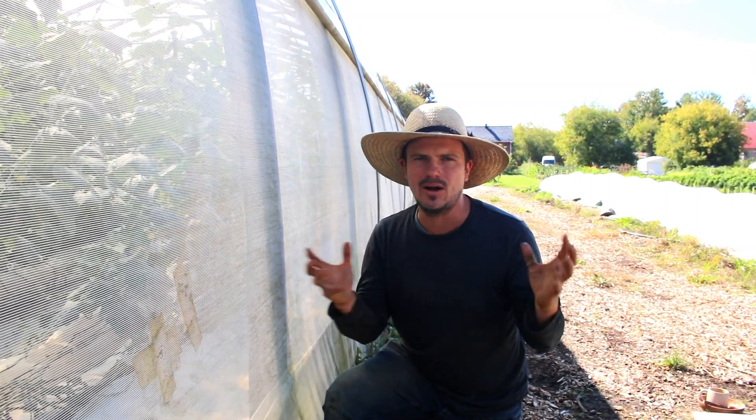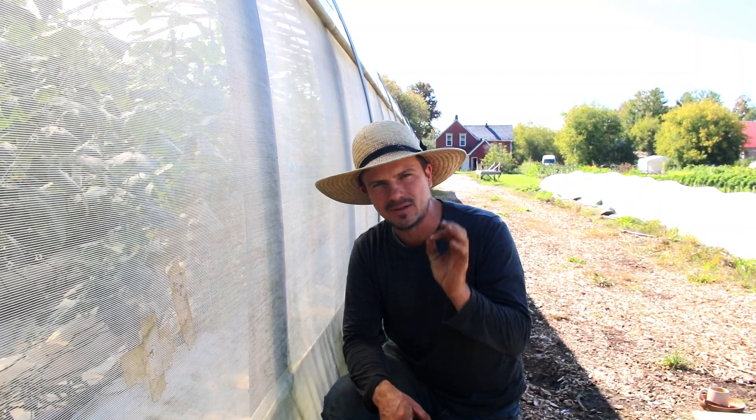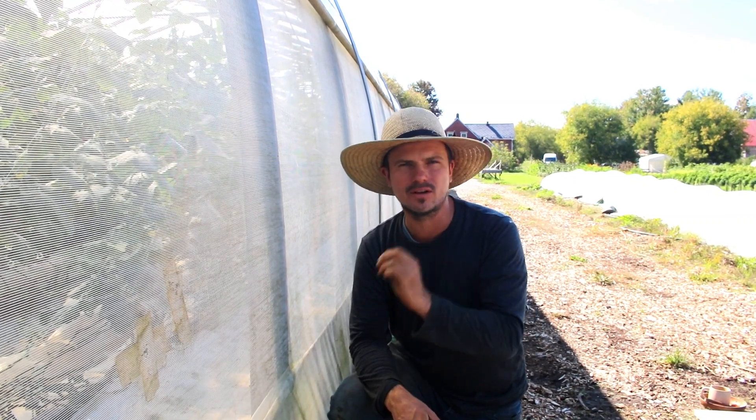So that's the gist of how we're managing the greenhouse. It's a really high-value space — we've invested a lot of money into having a heated greenhouse, and that's why we're really specific and precise about which crops we're growing in here, focusing on the ones that can yield us the most bountiful harvest for the given space.